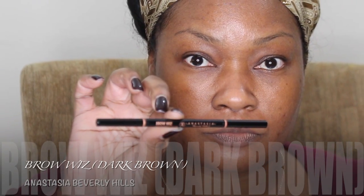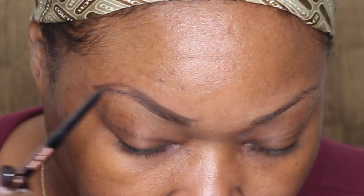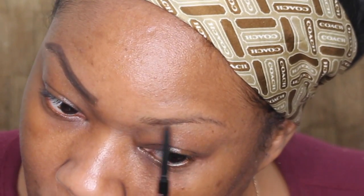I'm going to start with my eyebrows. I'm using the Anastasia Beverly Hills Brow Whiz in dark brown. This is actually my first time using it on one of my videos. I want to see how it's going to turn out — something more simple, because I know everybody doesn't use gels; a lot of people like to use the pencil, so I figured I'll try it out.